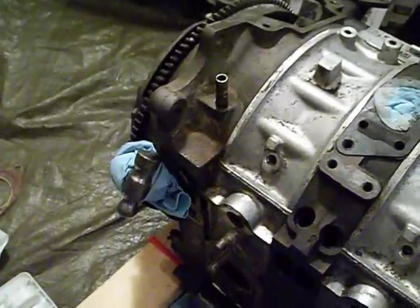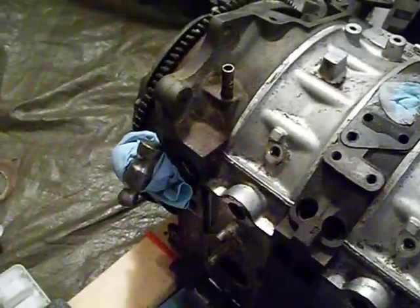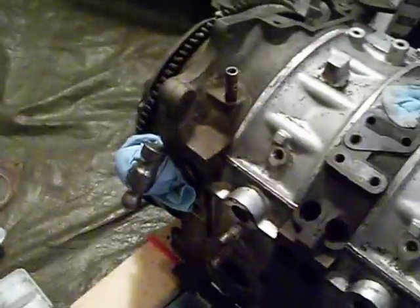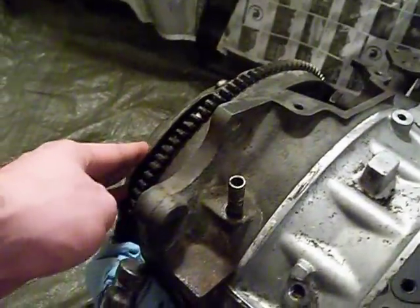I'm going to be removing the clutch today. There is a slight problem when removing the clutch — the whole eccentric shaft, as well as the flywheel and clutch, likes to move when you're trying to undo the bolts.